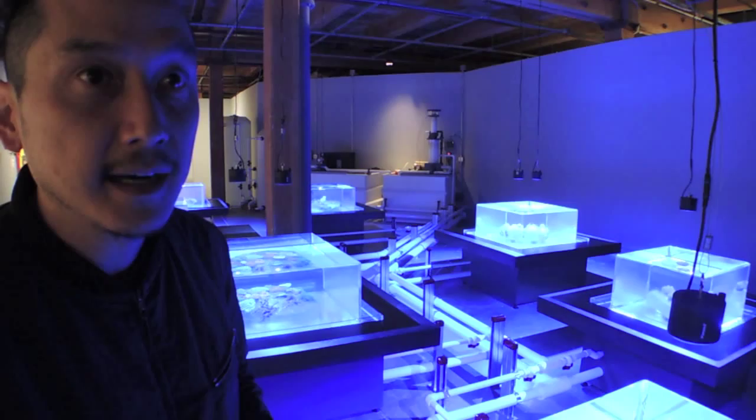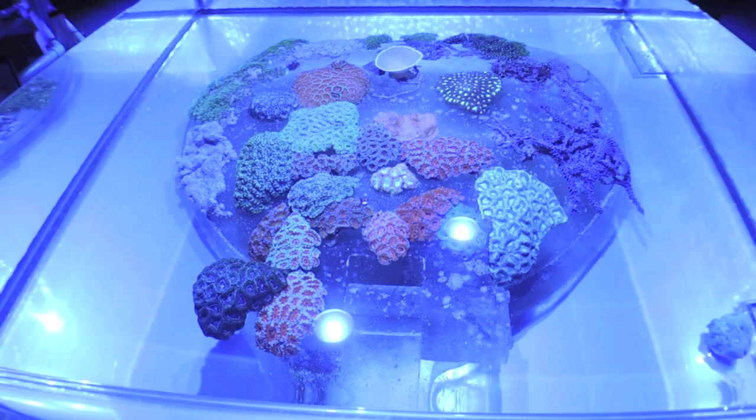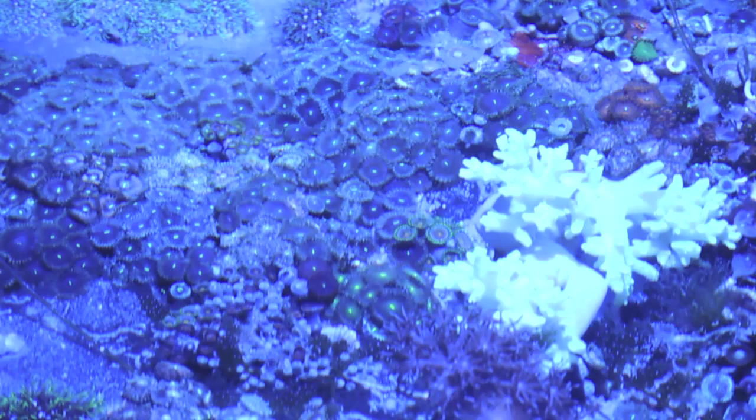That looks like a hatch to me. That is the top of a hatch, yes. In the areas where the corals touch each other, those zones — when we look at them with an uneducated eye, from a purely aesthetic eye — we see beautiful coral formations. But if you look at it as a scientist, you'll see that there is a territorial war, a battle going on, where the corals fight for space. They're all different types of corals and different species.